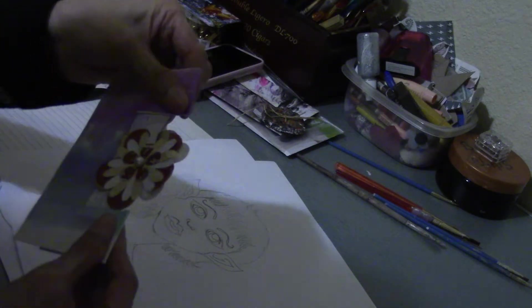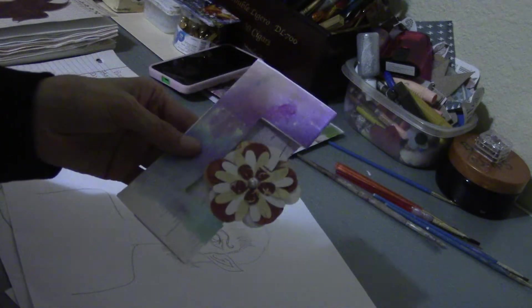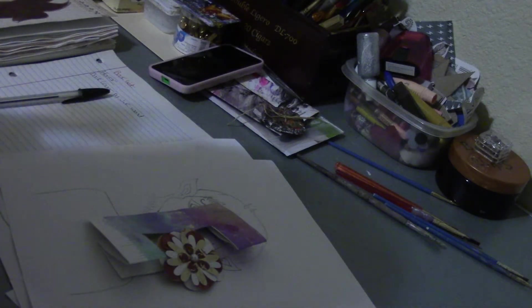I don't know, it doesn't feel very tight but this is my first one, so hopefully whoever gets it will be gentle with it because I've been practicing twisting it up. I'll talk to you guys later — this is just a quick video. Talk to you later, bye!